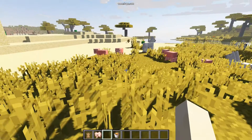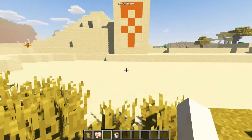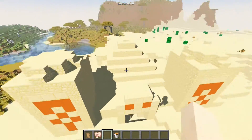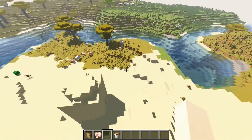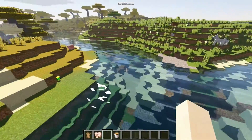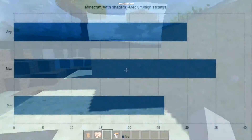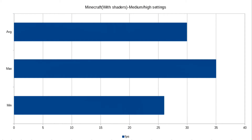I would do more gaming benchmarks, but due to the lack of disk space, disk speed, and money, I'll just be testing Fortnite and Minecraft. In the future I'll hopefully be able to run more games, but if you'd like to help out, just subscribe and watch. In Minecraft with shaders installed, I got a maximum of 35 FPS, a minimum of 26 FPS, and an average of 29.94 FPS.